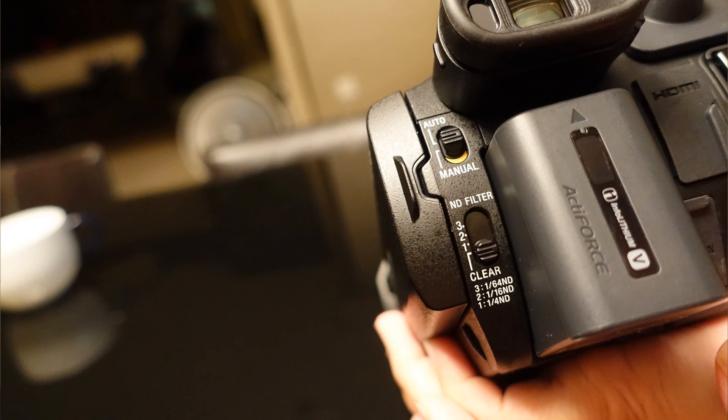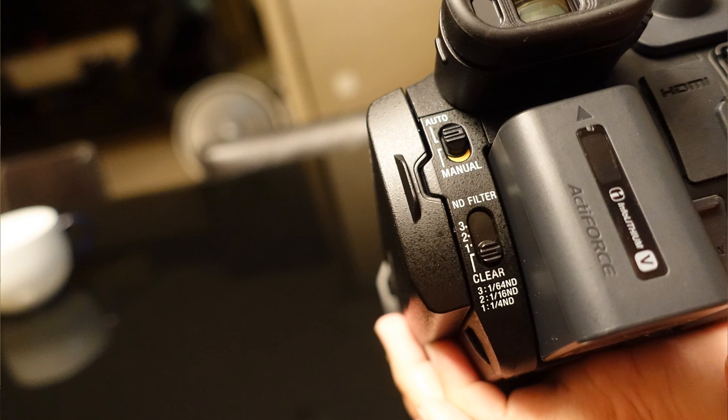It was a little disappointing to find that there wasn't any built-in memory on the X70. At the back, there are switches to toggle between auto and manual modes, and the switches for neutral density filters are also found here — we have three levels of neutral density filters.